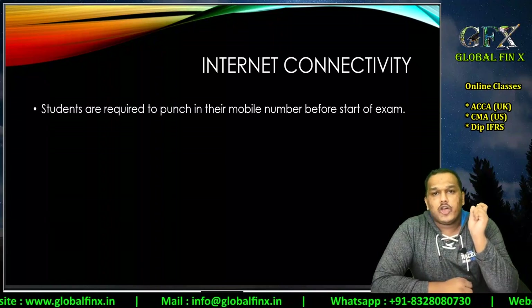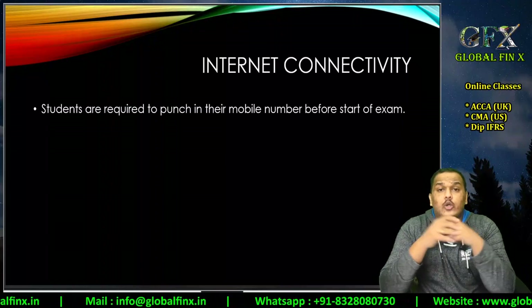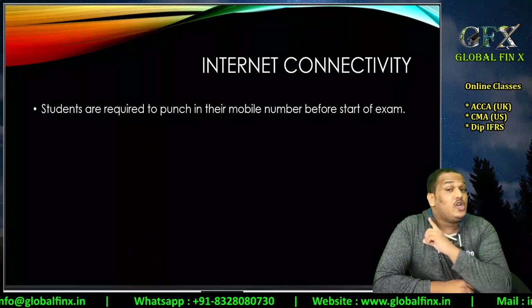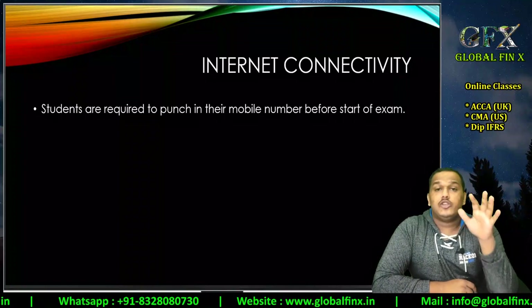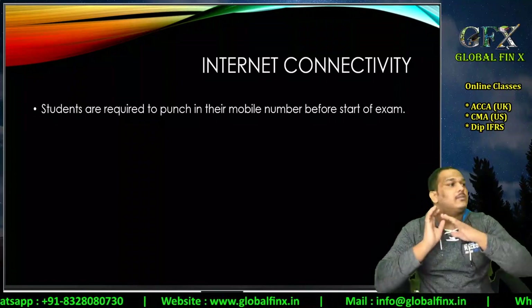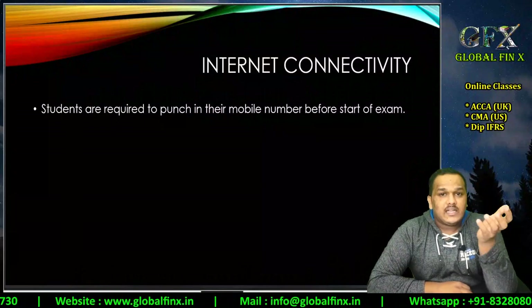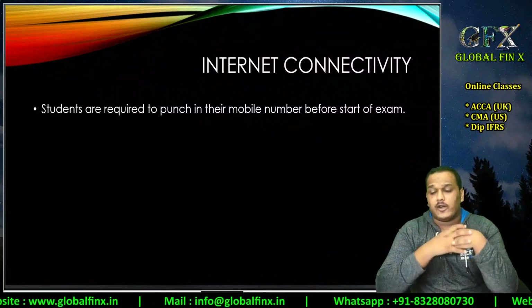Regarding internet connectivity: you must enter your mobile number before starting your examination for contact purposes. A mobile is mandatory to be in the room, but it should be on absolute silent — not even vibrate — and it must not be within arm's reach. If you're at your desk, the mobile should not be on the table; place it somewhere else.